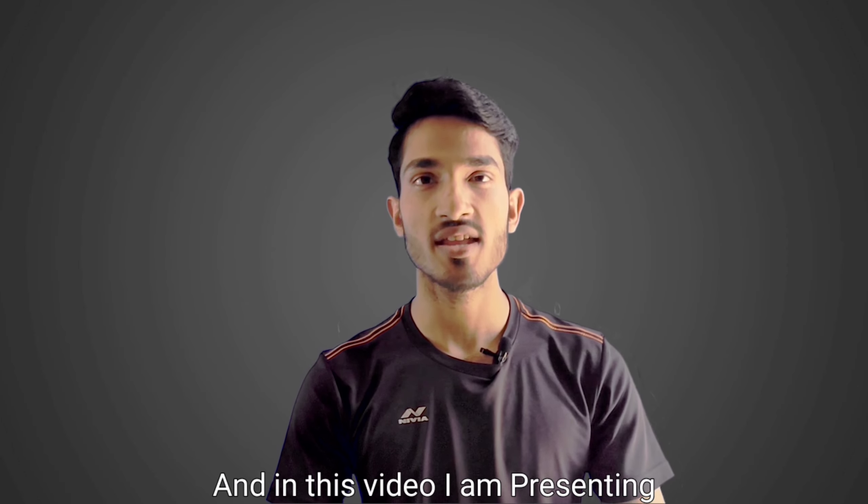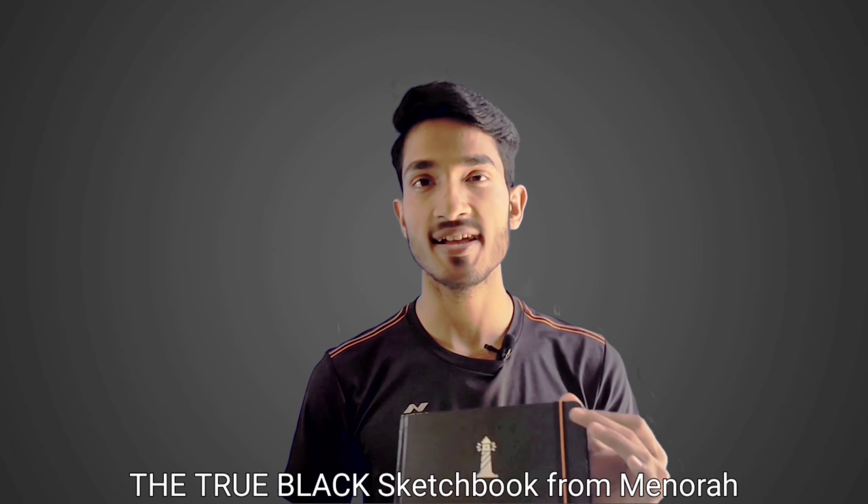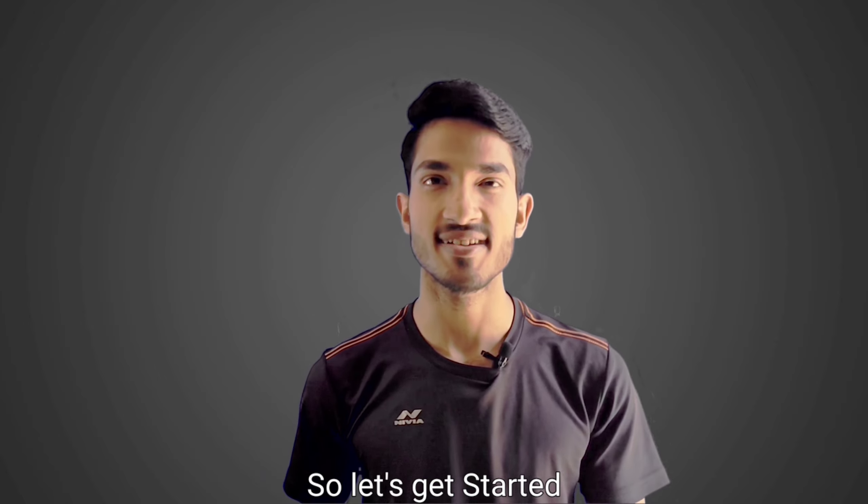Hey there guys, my name is Ravi and in this video I am presenting the true black sketchbook from Manorah. So let's get started.